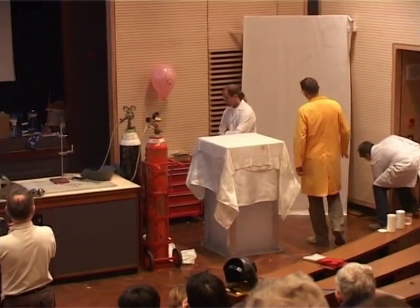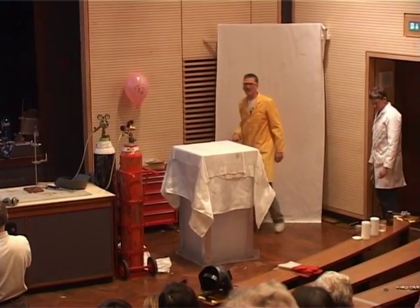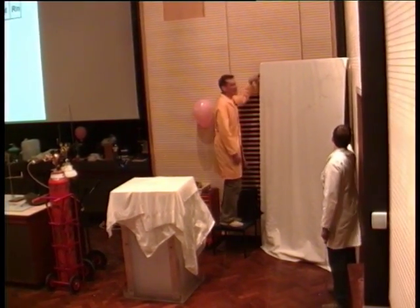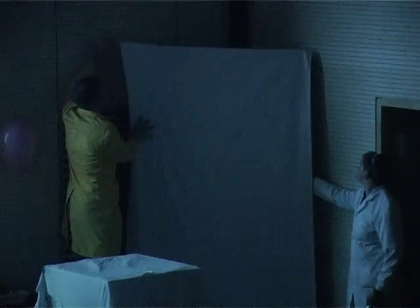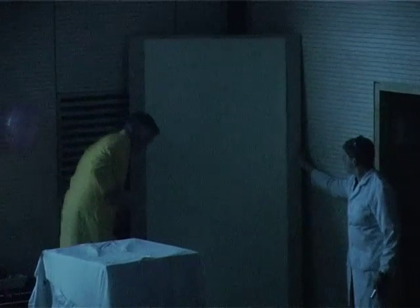I have over here a phosphorescent sheet. At the moment, it's being protected from the light with a cover. We have the sheet here. This is material that, when it's exposed to light, will glow in the dark.